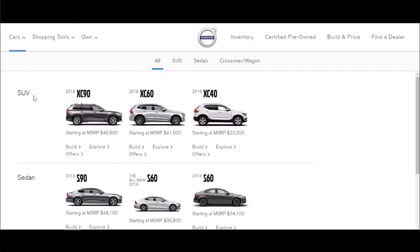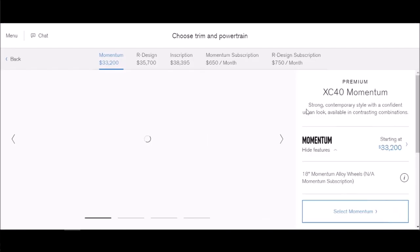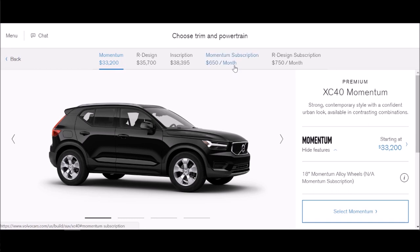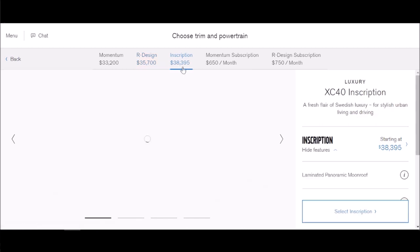Here we have loaded the US site. Click Cars, get SUVs, and all the way to the right you get the XC40 which starts at $33,200 US dollars. Let's go ahead and click Build. We have Momentum, R-Design, and Inscription, and you also have the subscription service on the Momentum and the R-Design. We're not going to do that, but that is very interesting. I want to build a car for less than $40,000, so let's put the budget there.